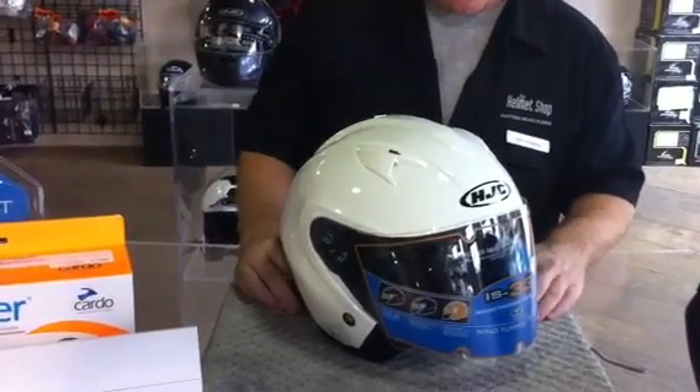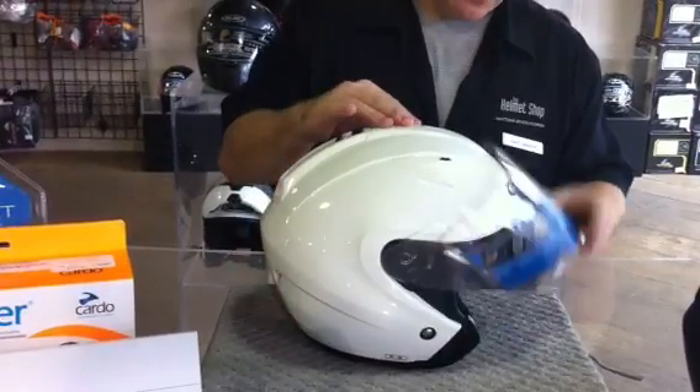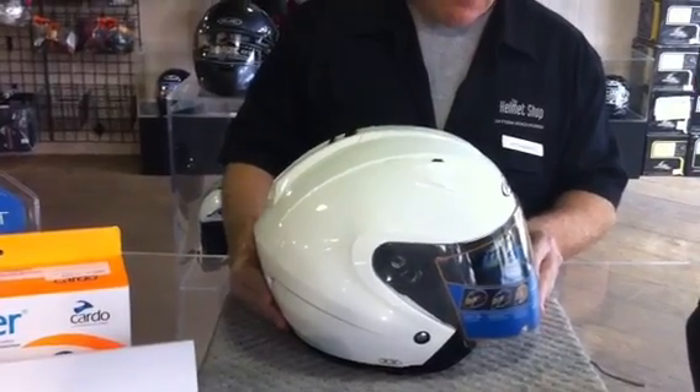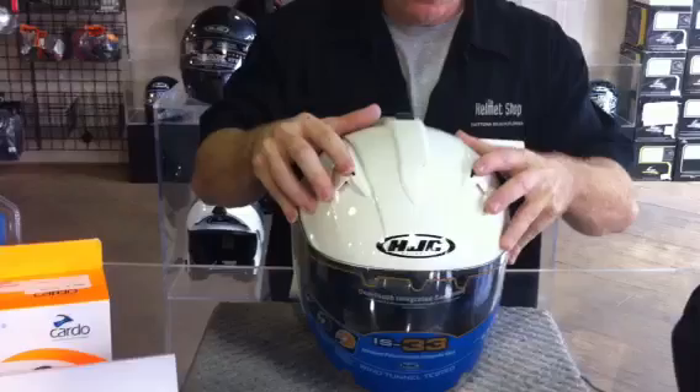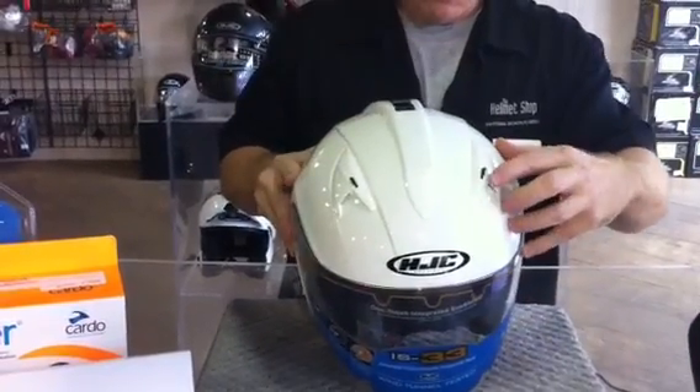It does run a little bit on the tight side. The ventilation feature on this helmet is HJC's advanced channel vents — their AC vents — which are intake vents. This one has dual intake vents with easy-to-toggle open and close switches.